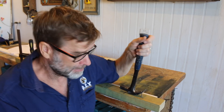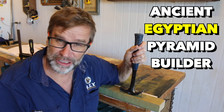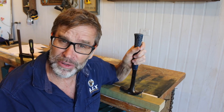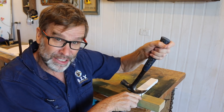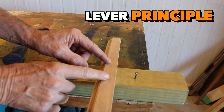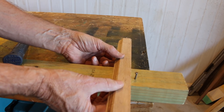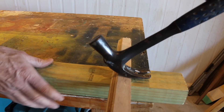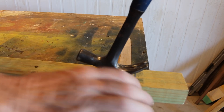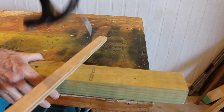Now this next tip is all about removing nails. And if you were to ask any old ancient Egyptian pyramid builder the best way to lift or move something, they'd tell you it's all about leverage. Leverage is the key. For the lever principle to work, all you have to do is place a bit of scrap up close to the nail, then slide in the claw, and just simply lift. And that comes out so easy. Love it.